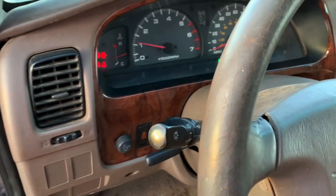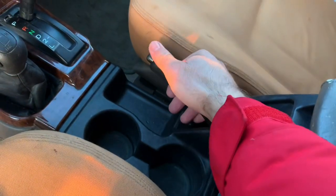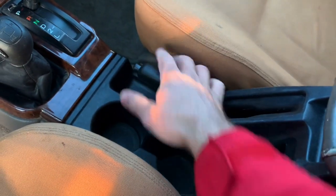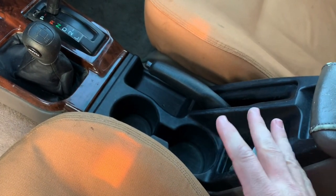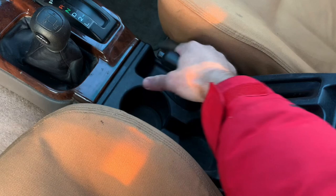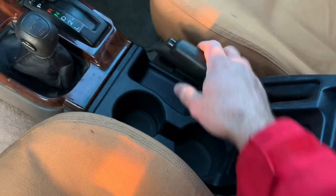So I had a brake light on and it was on all the time. First of all, the e-brake button wasn't working — it was stuck. So I basically just disassembled all this, WD-40'd it, cleaned it out, and got it working again. Now the e-brake works, no problem.